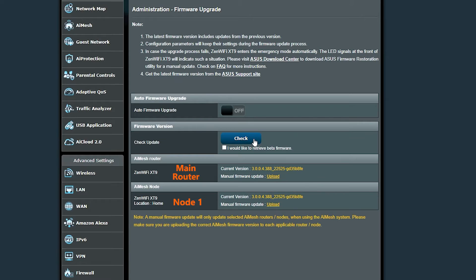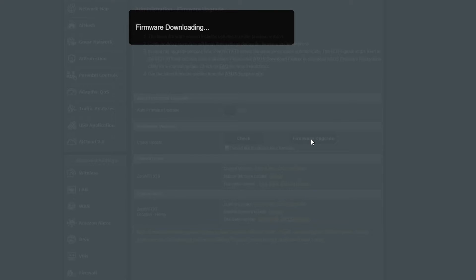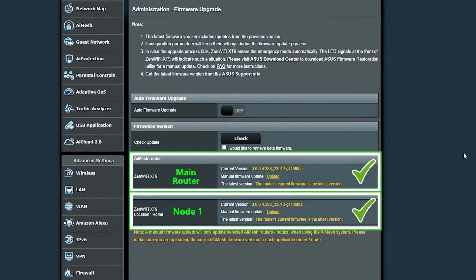Another way to update the firmware is by pressing the firmware upgrade button, which appears when the system detects a newer version is available. I tried it a couple of times and it worked without any problems. The great thing about this method is that pressing the button updated both devices at once, which is very convenient when there are multiple nodes.